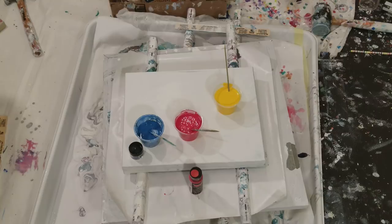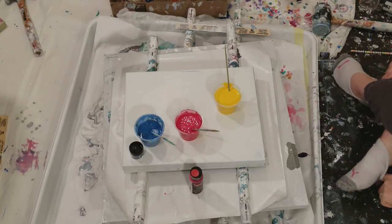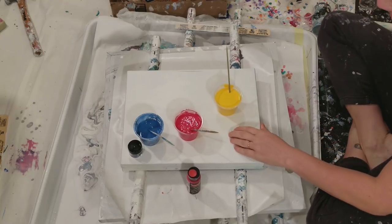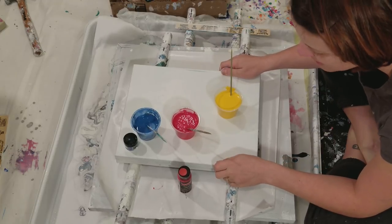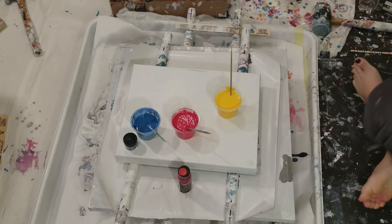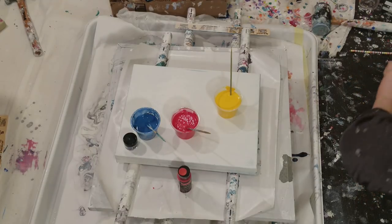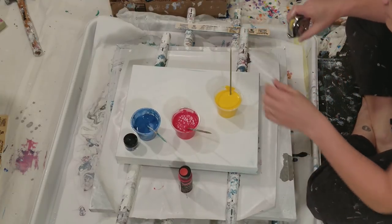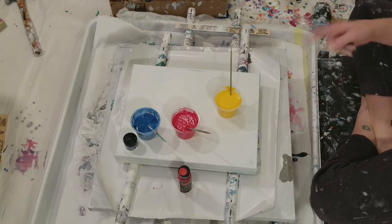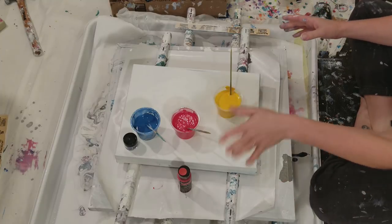I am reusing today a canvas that has been painted over, and then I had another for the other day that I hated so I scraped it off. This is an 11 by 14. I hate this size — I like square or round. I do not like this size.